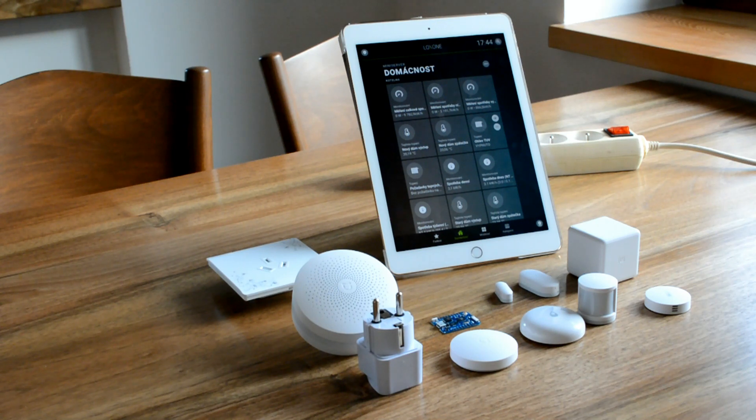I was trying to find a cheaper alternative and came across Xiaomi products for home automation, which offer similar sensors for much less money. So what I have done is I created an interface that allows you to use some Xiaomi products together with the Loxone Mini Server.